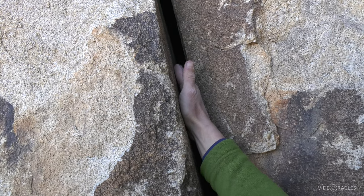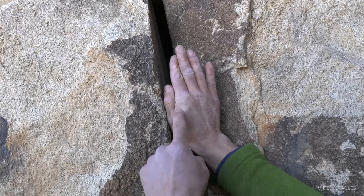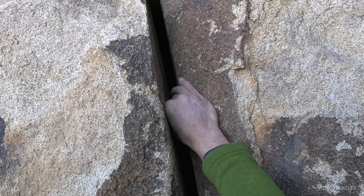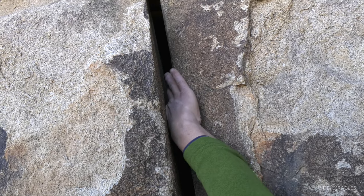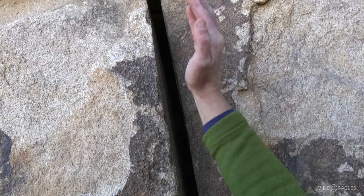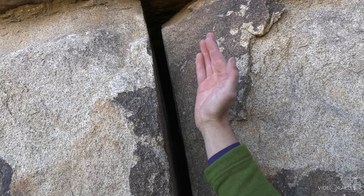It's painful to do it pinky finger down. Somewhat better to go thumb down and jam the meaty part of your hand in there. Ring locks start to overlap with thin hands, and then pretty soon you get to everybody's favorite size — perfect hands — where you can wedge the whole heel of your hand in there.